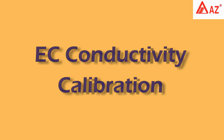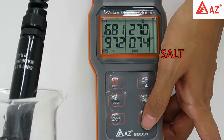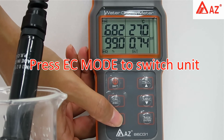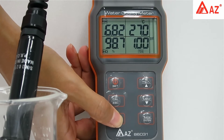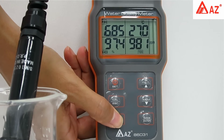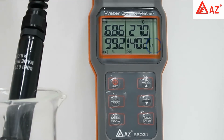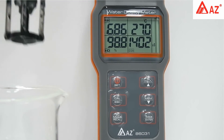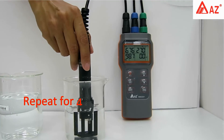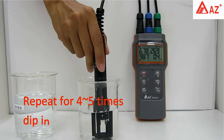Conductivity calibration: press the Mode key to switch to conductivity, then press the UC/Mode key to switch the unit to microsiemens. Repeat dipping in solution and swinging dry 4 to 5 times — this removes air bubbles which can result in inaccurate readings.